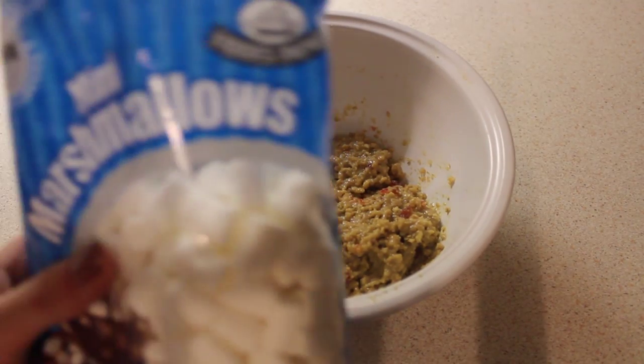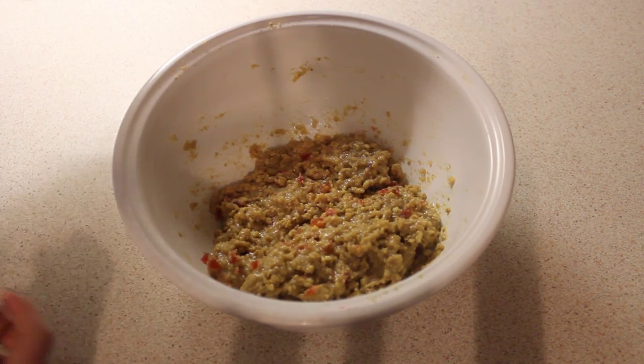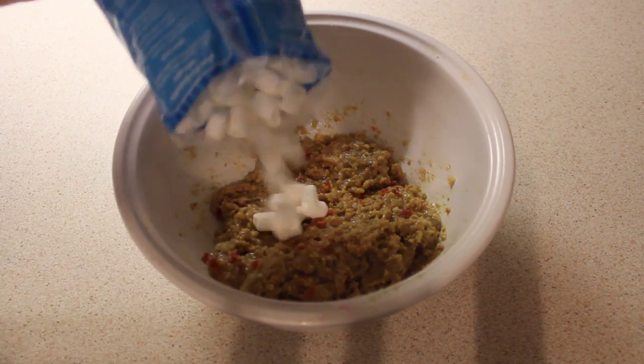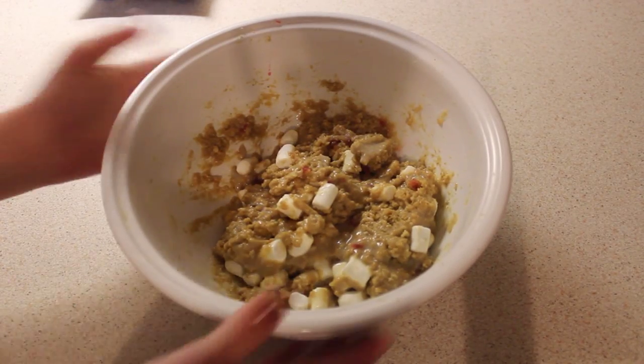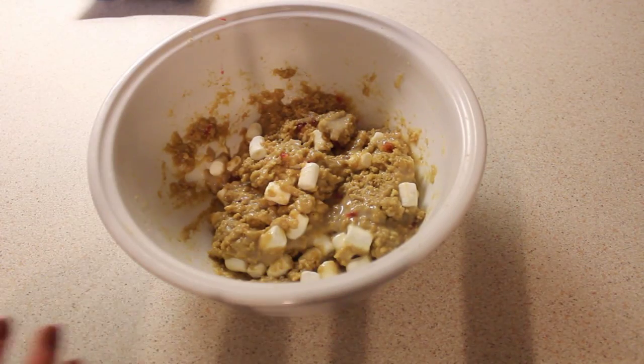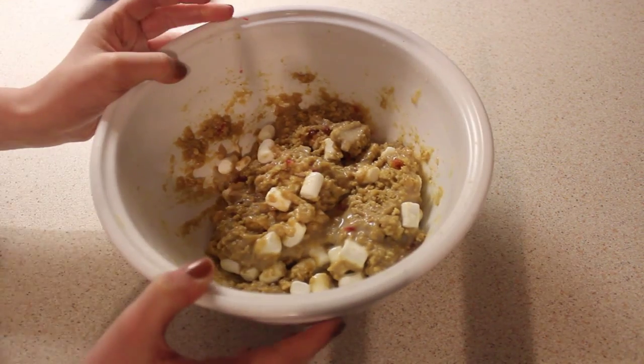So next you're going to have to pour in your marshmallows. Pour in as much as you want, but don't pour in too much because it will just be covered in them. So I'm just going to put that much in and mix this up. This is what it should look like when it's all mixed. Oh my god, it smells so good.